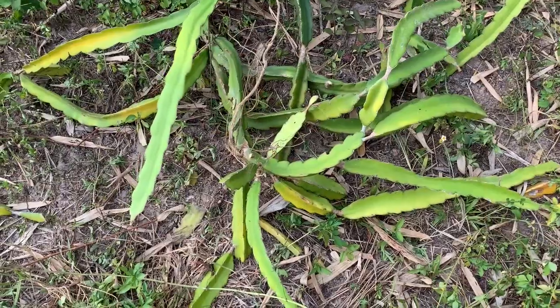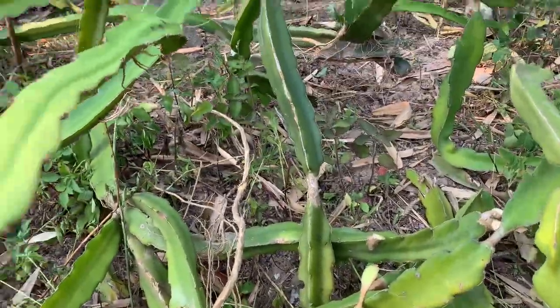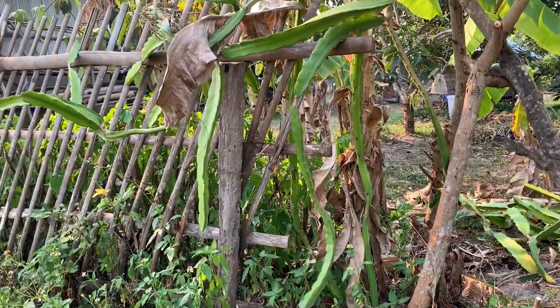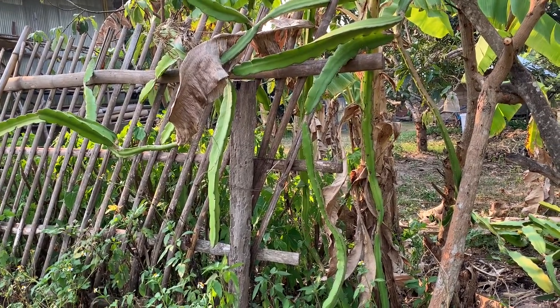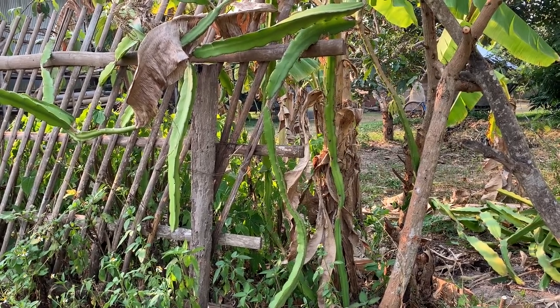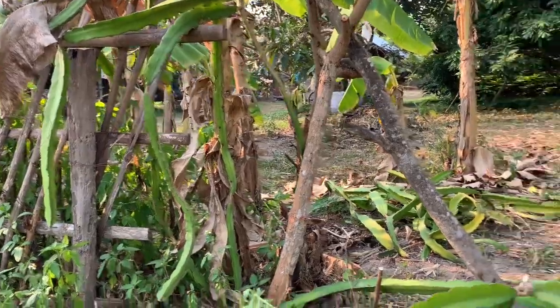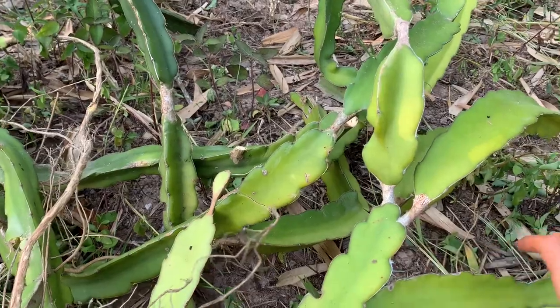Good morning everyone. Yesterday I started a little side project beside the dragon fruits. So the dragon fruits were just hanging around on the fence and didn't really do a lot — we didn't really get any fruits, just maybe one or two. They were kind of annoying if you want to cut the grass, take out weeds, or get some mulberries. Now I'm gonna make something new.